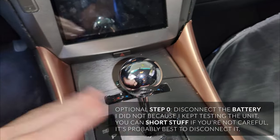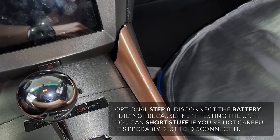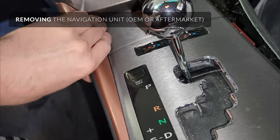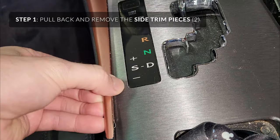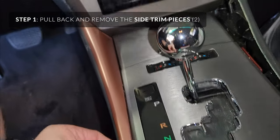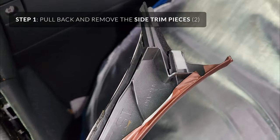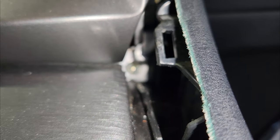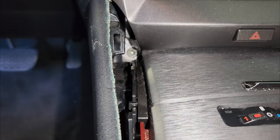To remove this, first you start with these two side panels. You can pry up here with your fingernail and just slide it back. Sometimes you can squeeze the side and just slide it back. Just don't pull too hard because you have to slide it back, not up — they have little white clips. That gives you access to the screw right there. I believe they're 10mm on each side.